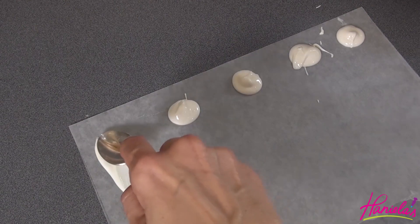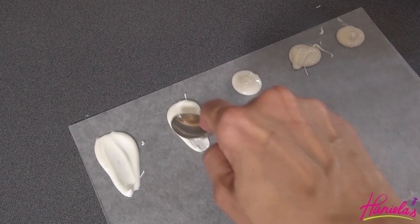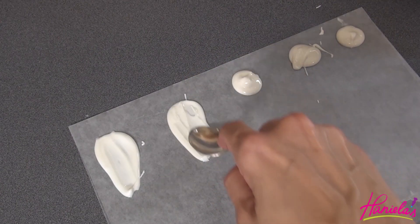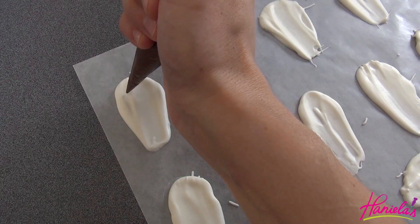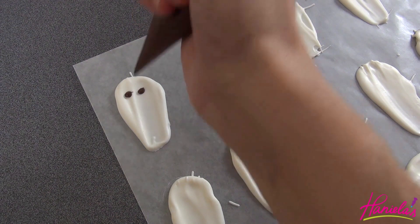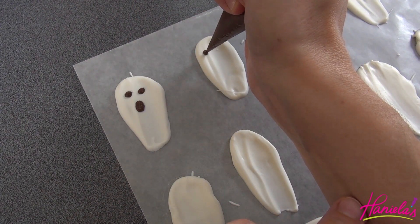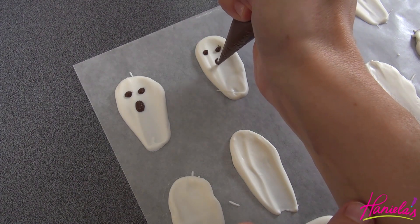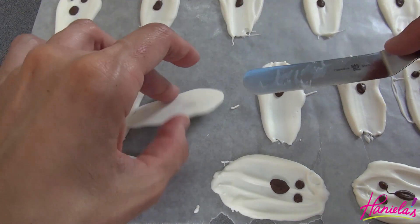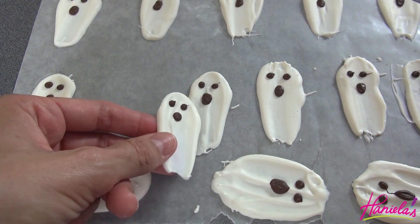While it's setting up I also melted some dark chocolate candy melts and I put the chocolate into a piping bag. We're gonna use that to make the eyes and the mouth. After you are done piping the mouth and the eyes, you can let it set again and then simply remove the ghosts from the wax paper and store them in a refrigerator until you're ready to use them.